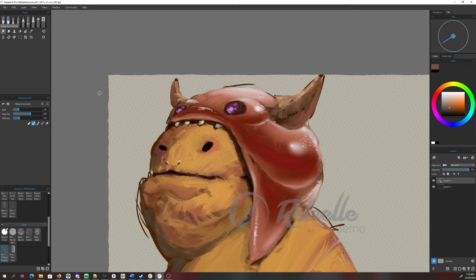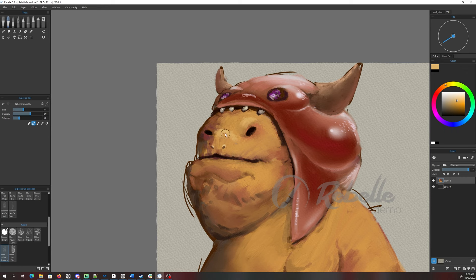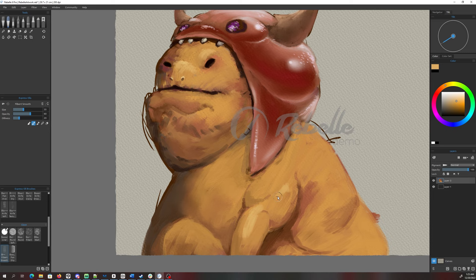It looks like there is a smudge tool — oh, it's a blending tool. Let's use the textured blender and see what we get. Something's happening — it's a little messy, goes a little outside the lines sometimes. It's fun to get out of your regular Clip Studio or Photoshop and see what else other people are doing. This feels like a very painterly focused program that would be a lot of fun to mess with.